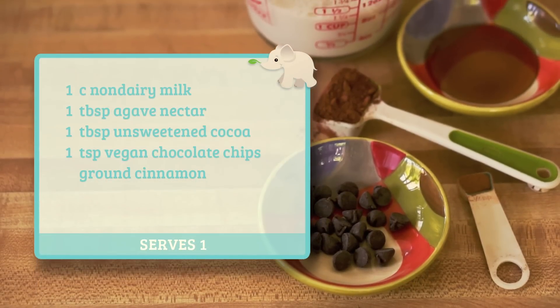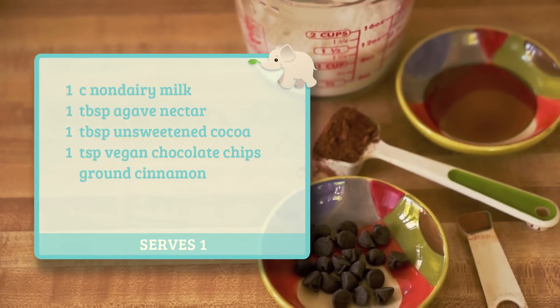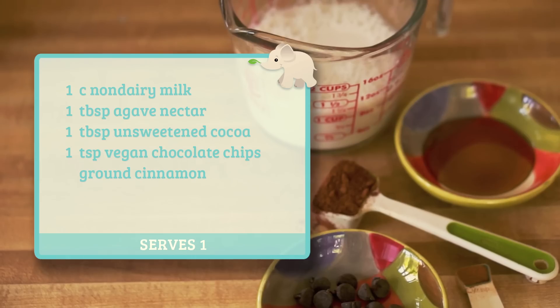Today, we're making a hot chocolate that's American style, but if you want it to be more like European hot chocolate, scale back the liquid and add more chocolate.